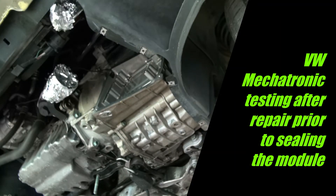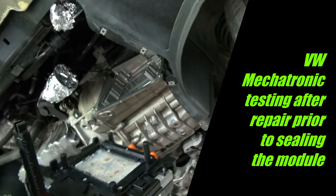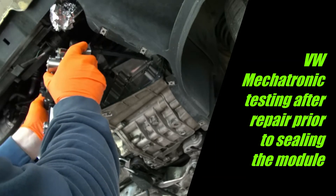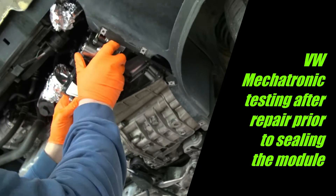I have the mechatronic unit here ready to go back in. I'm just going to temporarily install it, connect it, and see if I can clear the codes. I don't have a cover on it yet, but I've got it siliconed. It's got this long sensor that makes it a little difficult to work into that hole.